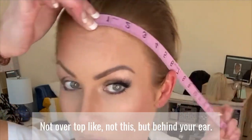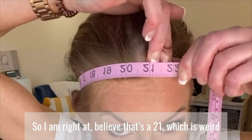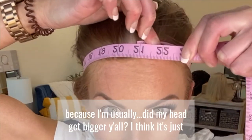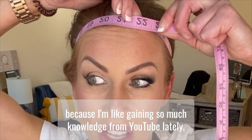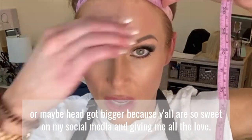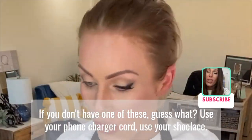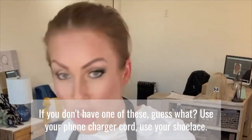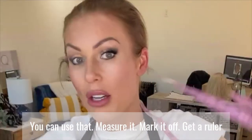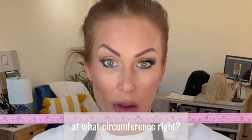Go over your ear — not over the top, but behind your ear. I'm right at 21 inches, which is weird because I'm usually smaller. If you don't have a measuring tape, use your phone charger cord or your shoelace. Wrap it around, mark it off, then get a ruler and measure how long that cord or lace is at the point you marked — that gives you your circumference.